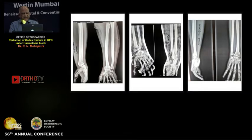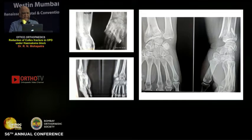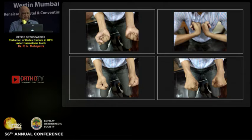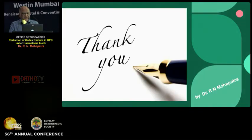I am showing two cases: the pre-reduction image, the immediate post-reduction image, and the function at two years. In conclusion, hematoma block is a safe method for obtaining adequate analgesia for closed reduction in distal radius fractures. It is cost-effective and a day-care office procedure. Thank you.